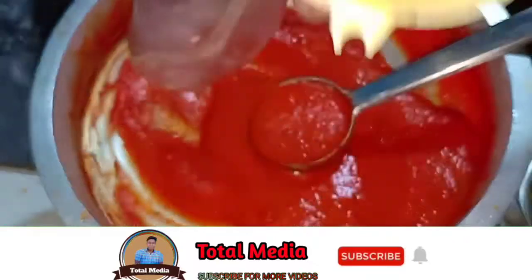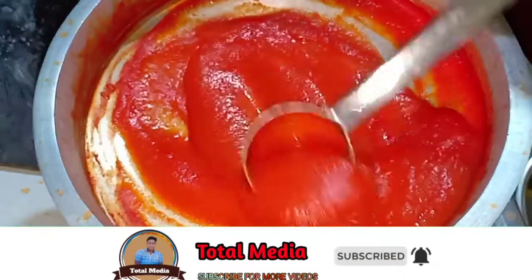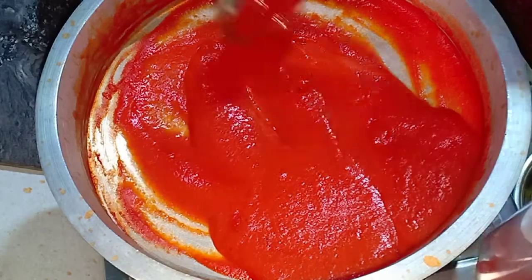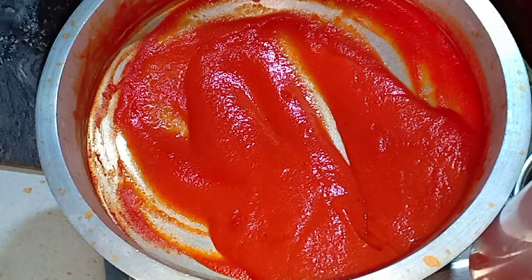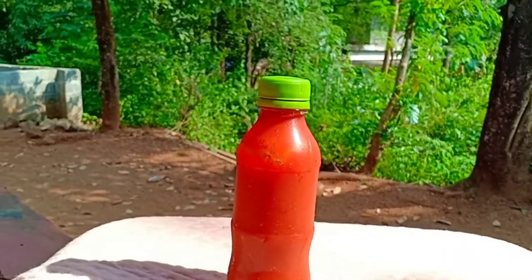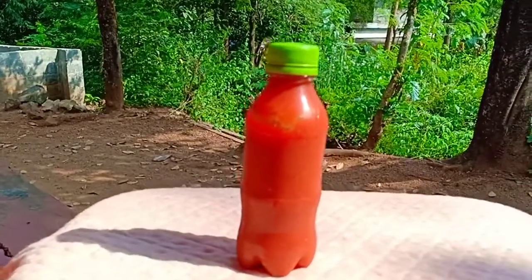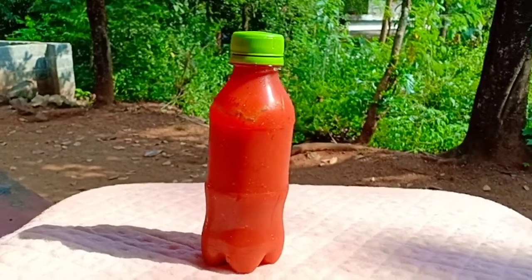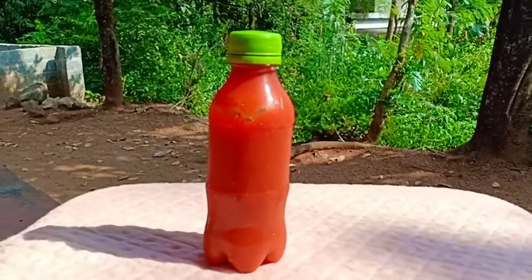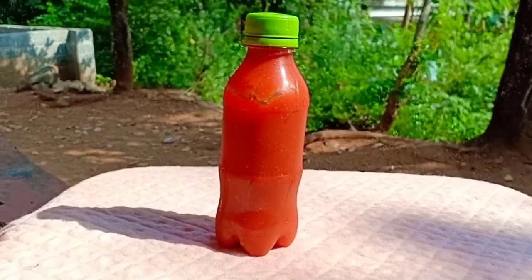I am ready to make a tomato ketchup. Please comment in the comments section. If you like this video, subscribe to our channel and press the bell button. See you in the next video. Goodbye!